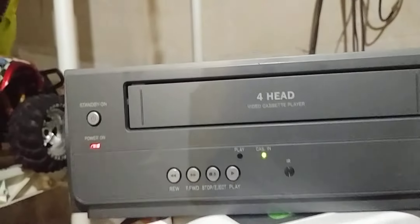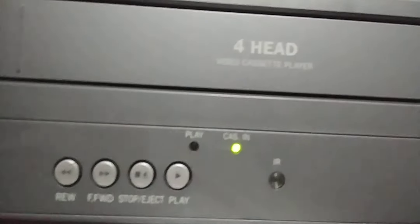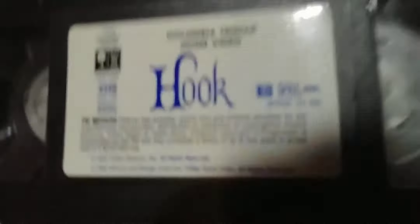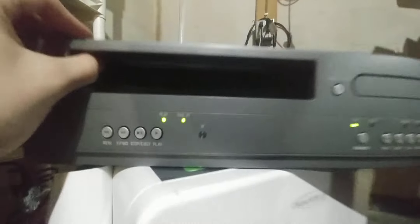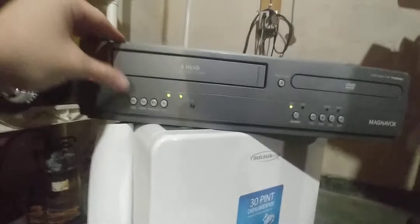Watch — it might do it this time. I heard it crinkle. I can't tell if it wound it back in. Nope, didn't eat the tape. That's good. I kept trying up to ten times and it worked, but it ate the tape last time.